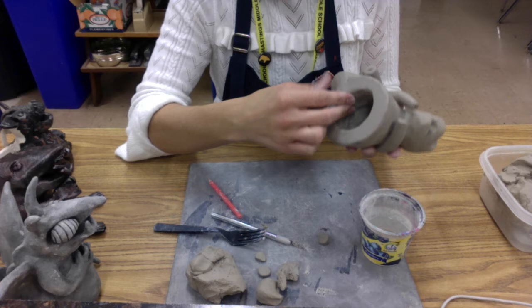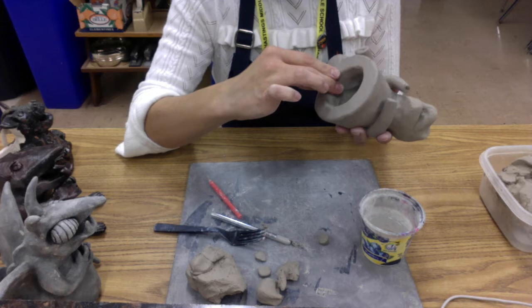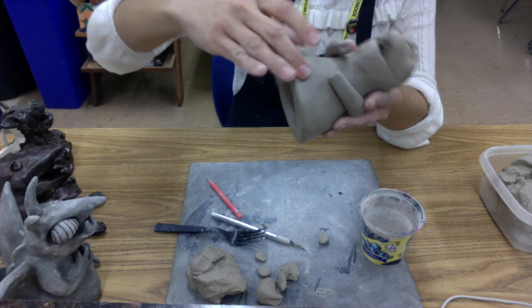That's a really easy spot to forget, especially since your gargoyle is normally sitting on the table and you don't always look underneath — but you've got to remember to blend there as well. It really helps secure the leg and makes it look like it is part of the body, which is what we're going for.